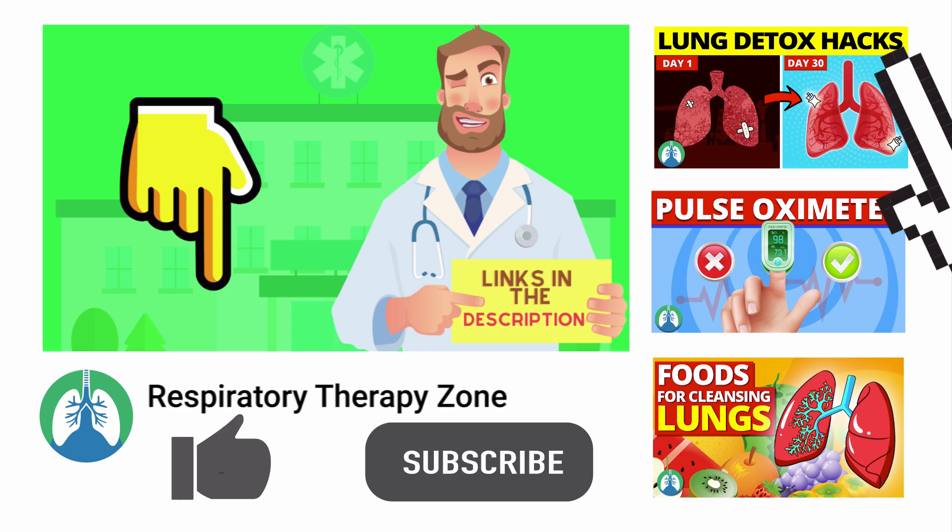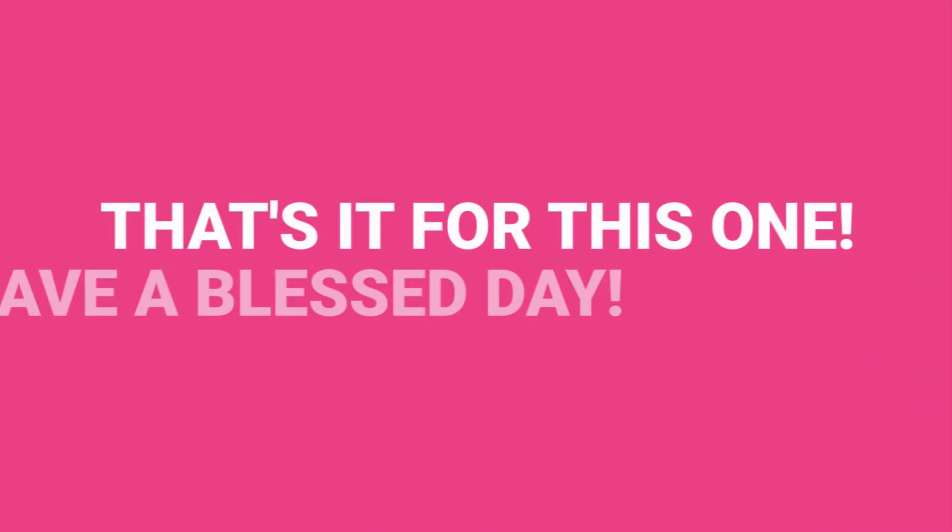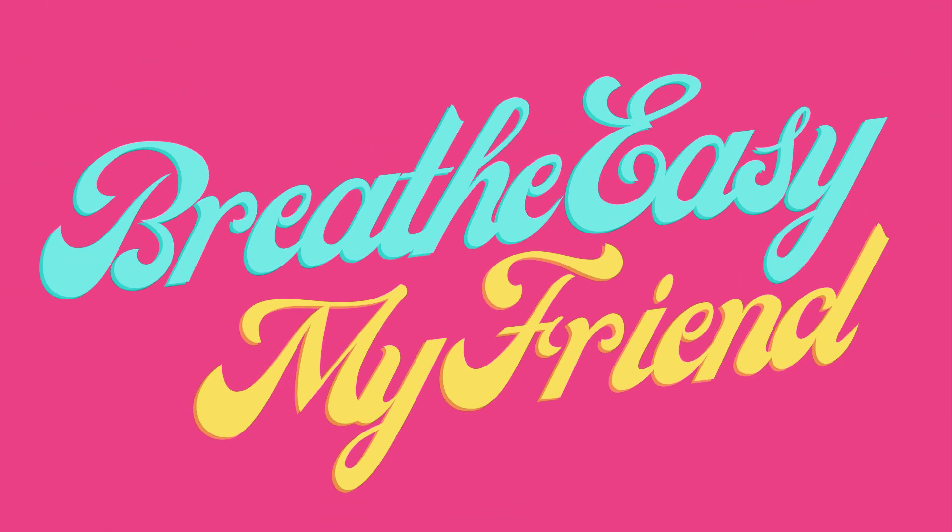I'll drop links to everything you need right below this video in the description. If you want to support the channel, be sure to drop a like on this video and go ahead and click the subscribe button. I would greatly appreciate it. Have a blessed day and, as always, breathe easy my friend.